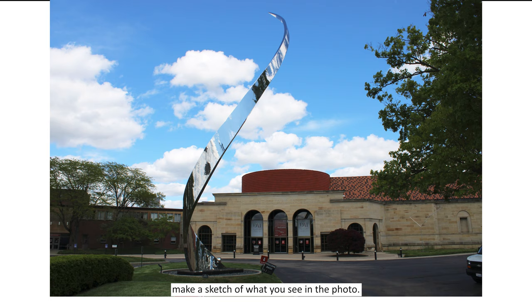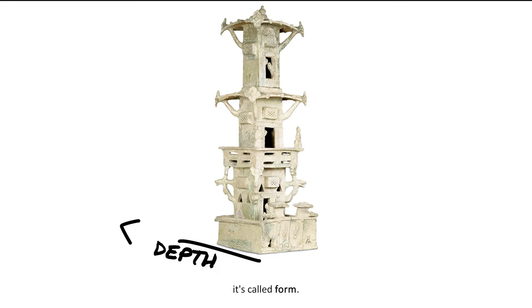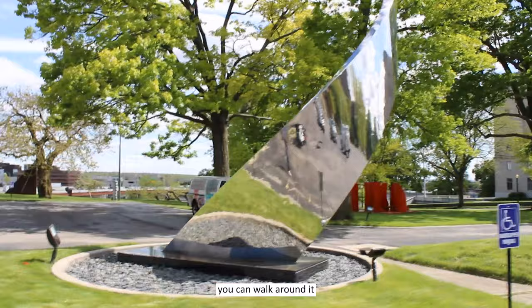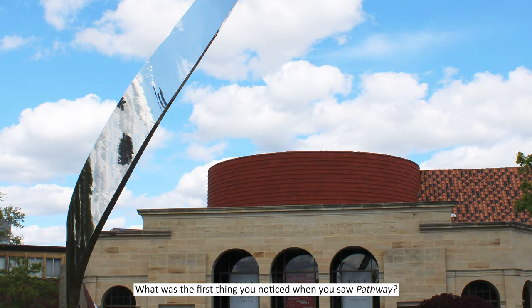Sketching helps us be good observers. Resume the video when you're ready. A sculpture is a type of art that is three-dimensional. When we add the third dimension of depth, it's called form. Since this artwork has form, you can walk around it and look at it from many angles. Now that we've sketched some, let's talk about what we see.